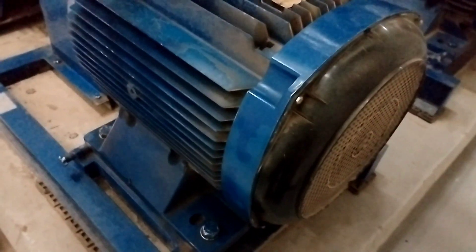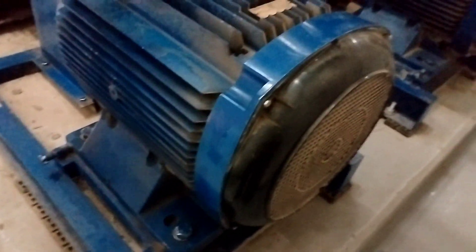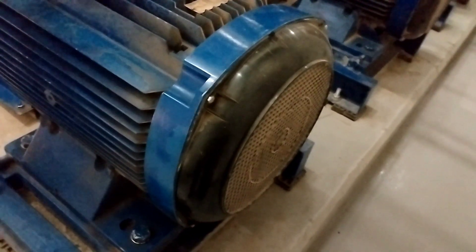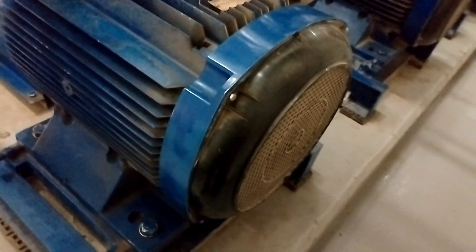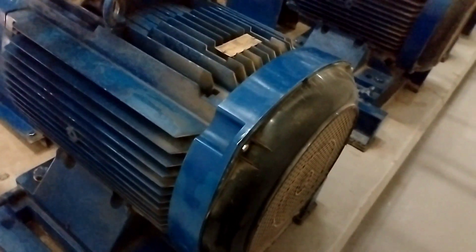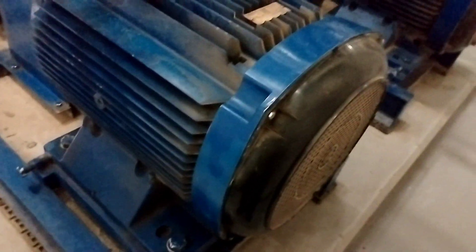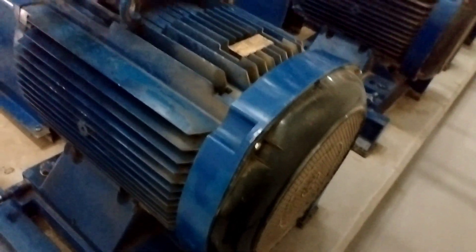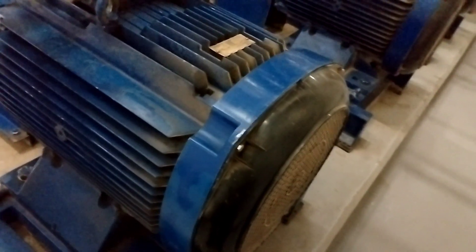Ayun guys, sa pag-report mo muna ng mga motor na pag-monitor — i-report mo, alamin mo kung naka-on siya o naka-off, kung online siya o offline. Para malapan mo na, kung offline siya, i-vibration test yung motor.